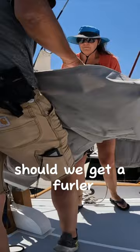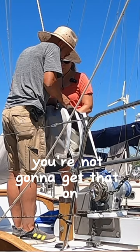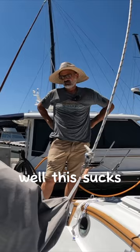Should we get it further? Yes. Maddening that it won't fold right here. Did you just rip it? You're not going to get that on. This sucks. It comes just further.